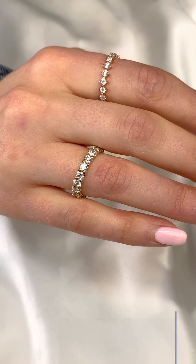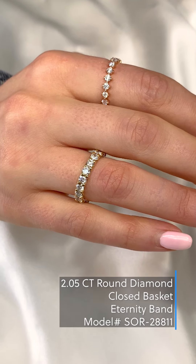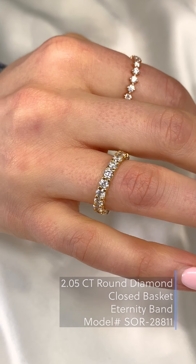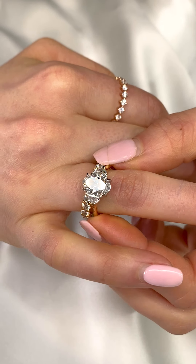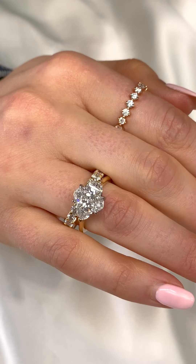Another more simple option is a round diamond eternity band, which we have here in yellow gold. It sits beautifully flush with the three stone oval ring and complements it by adding some extra sparkle.